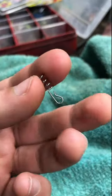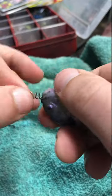Here's how you can rig the Berkley Ghillie. Take your ghillie and a nose screw. Screw in the nose until it's all the way in.